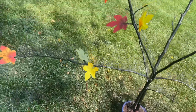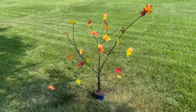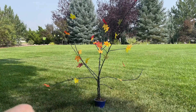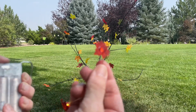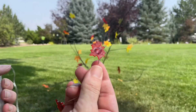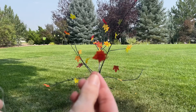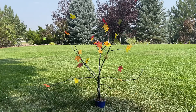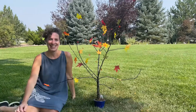Here's a look at the tree so far with all the leaves on it. Our fall tree is all done but I'm going to add one more thing. I found these leaf LED little lights at Dollar Tree and I'm going to add these just for some fun to the tree.